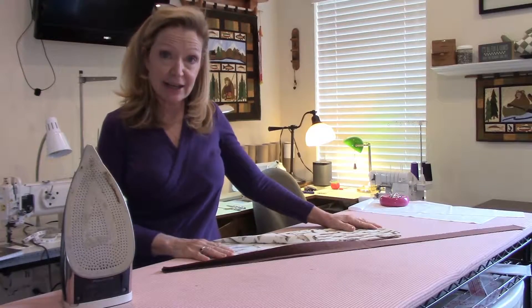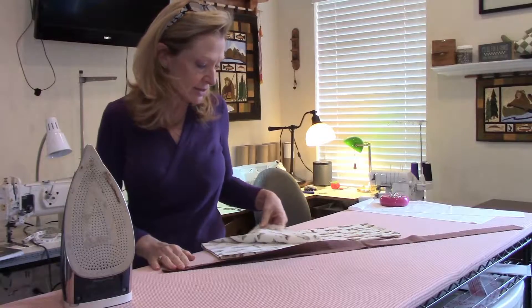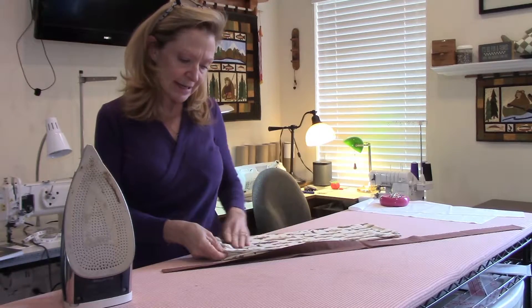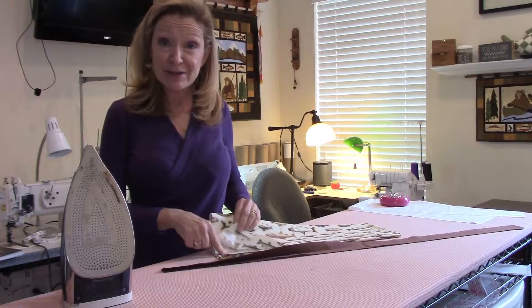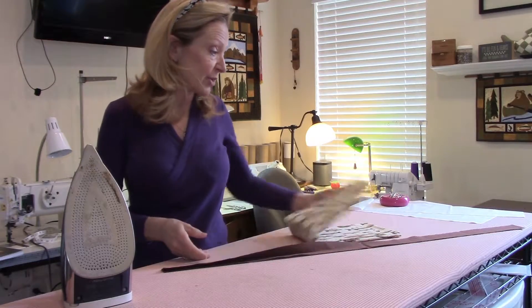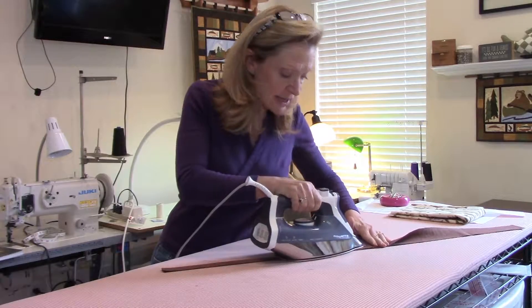Now that I've got everything cut out — everything's 41 inches long — my flange is the extra decorative piece that's going to go on the pillowcase next to the trim. The directions say to press it with the wrong sides together, so I want to talk about wrong side and right side. My flange looks the same on both sides, so there's no distinct wrong or right side. But with my printed fabric, there's definitely a wrong side and a right side.